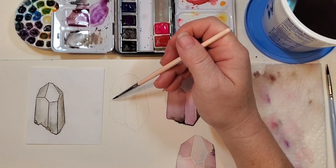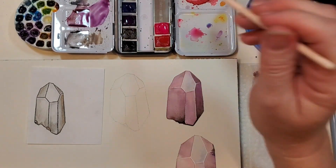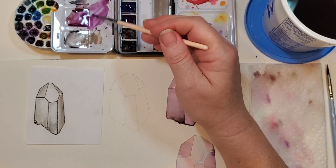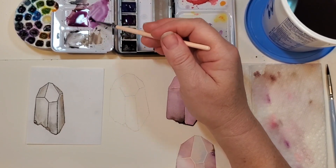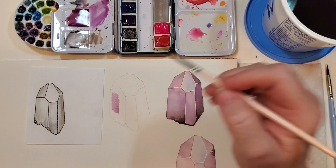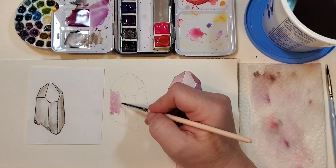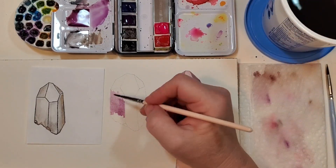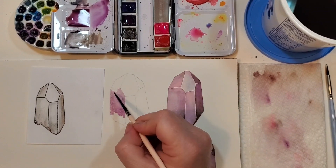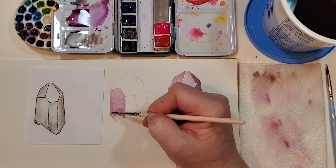I'm going to work from this side to this side — I'll explain as I go. I'm grabbing a little purple; this already has a little brown in it so it's slightly muted, and you can see how soupy it is — it's pretty watery. You want to go pretty light to begin with because you can always darken it up. Right now I'm filling in the shape with a little color and wetness, going right up to my pencil lines.